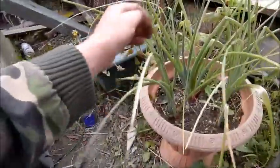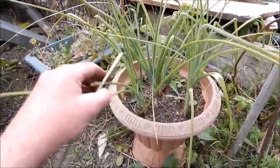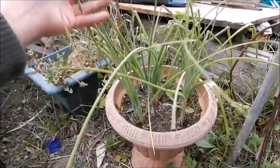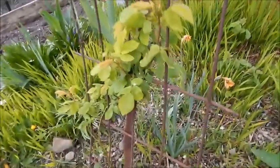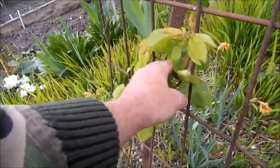Now these irises — they're strange, aren't they? I got them from the pond shop about three years ago, I got flowers on them. I don't know when these flowers are going to come — probably still a bit too early. This purple rose, the climbing one — that's shooting on nicely there now.